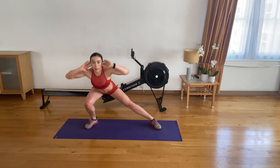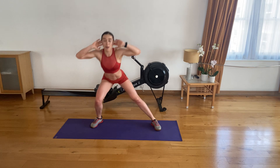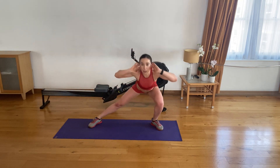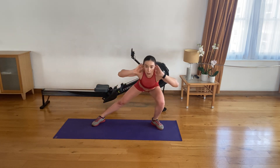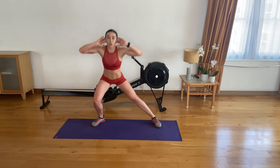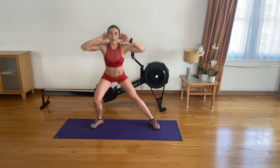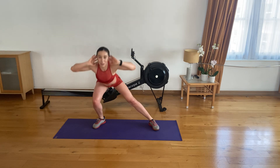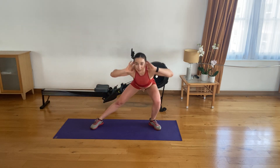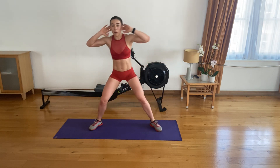Lunge back to the middle and drive that knee — swap sides. Lunge, middle, drive. Lunge, middle, drive. Lunge, middle, drive. That's three. Lunge, middle, drive. Strong four. Keep lunging low — as low as you can. Lunge, middle, and drive. We have five more on each side.